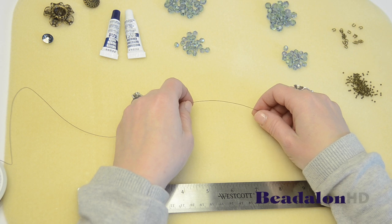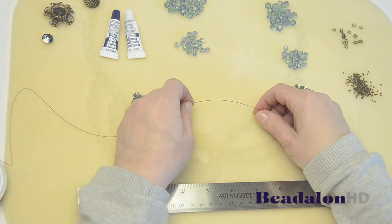Hi, I'm Meredith from Beadalon and in this video I'm going to show you how to make the Gatsby inspired necklace.